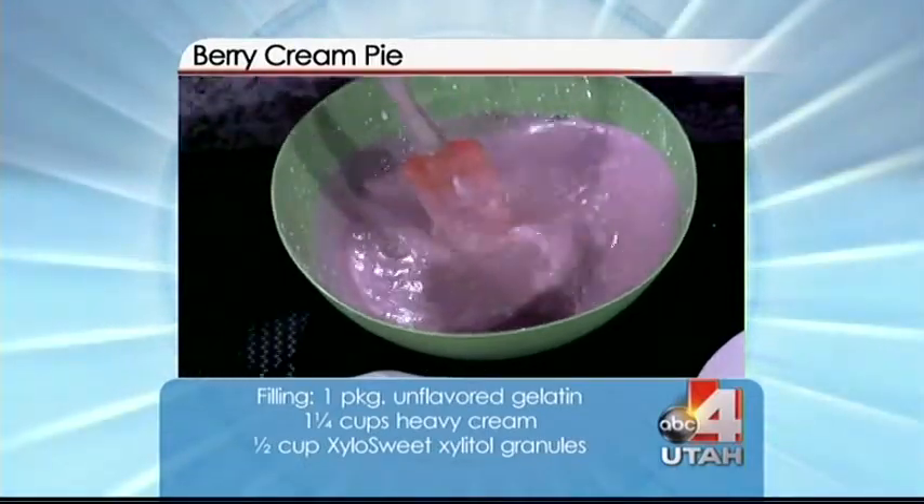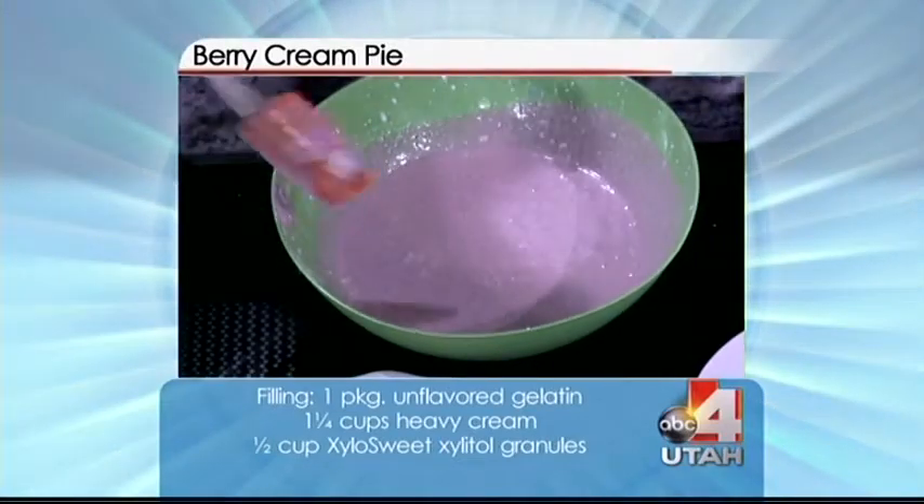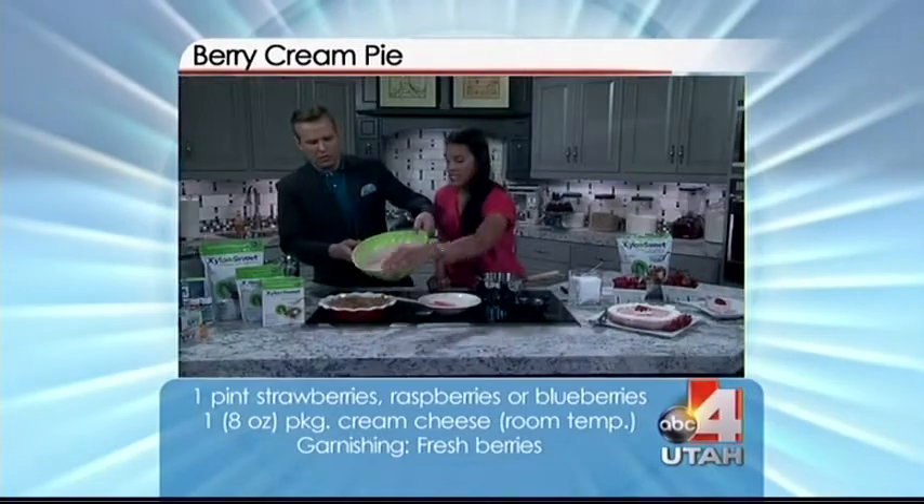You're gonna want to blend it until it gets a yogurt consistency — a little bit thicker. Since the bowl isn't making it easy, we're just gonna go ahead and pour it into our crust that we have ready here.